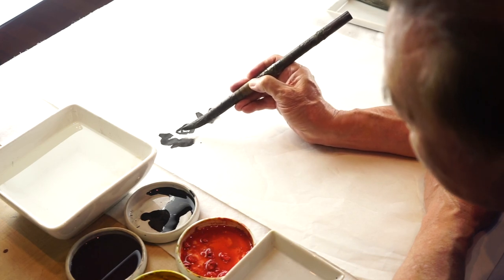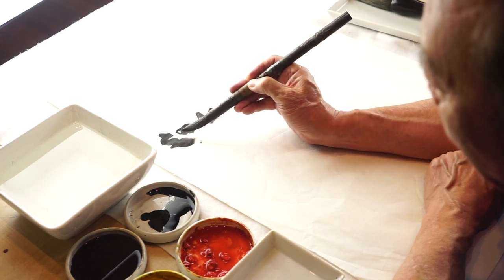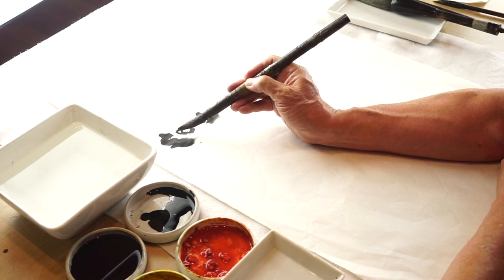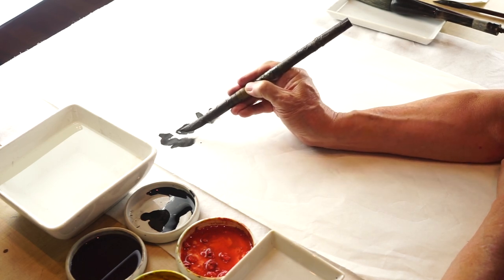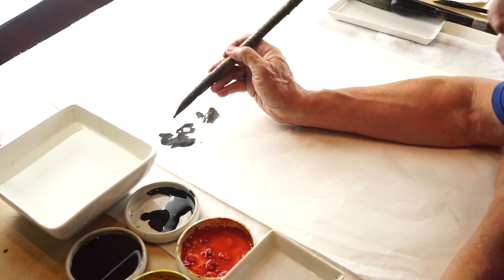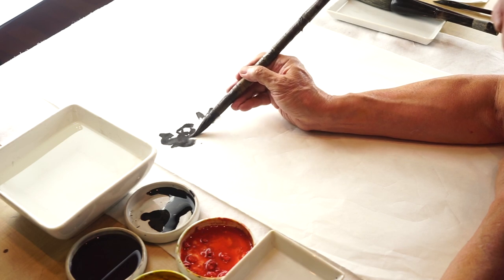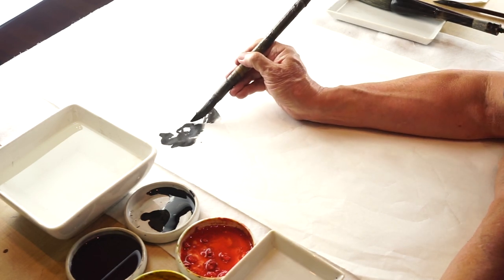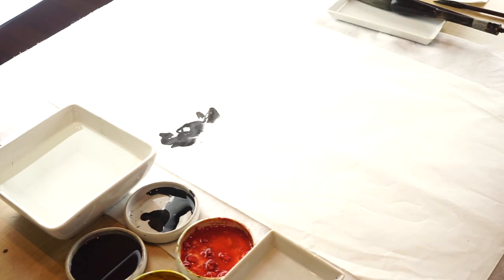I will expand a little bit away from the line of the eye so that it will not bleed into that space of the eye. And then I will try to frame, to expand, to complete the face area.